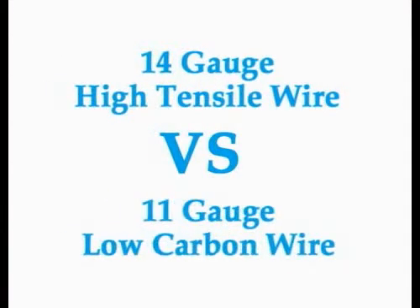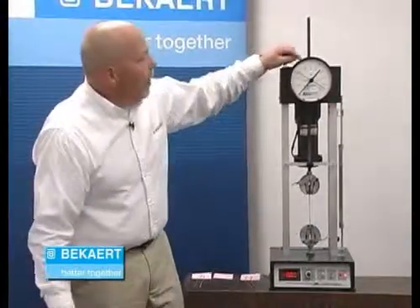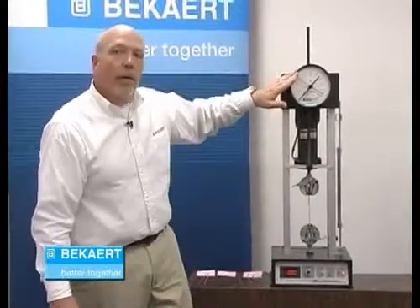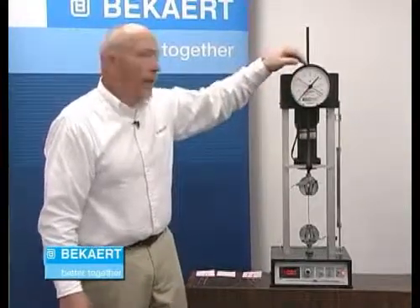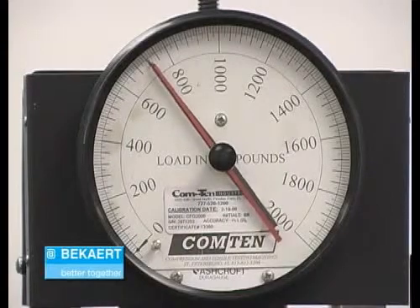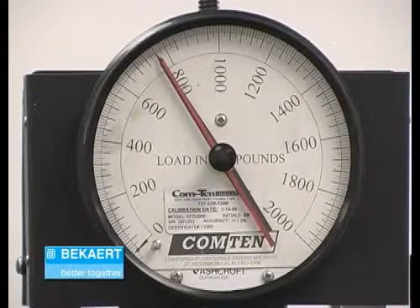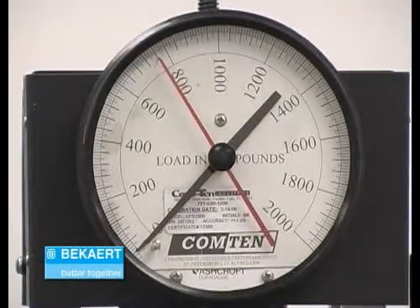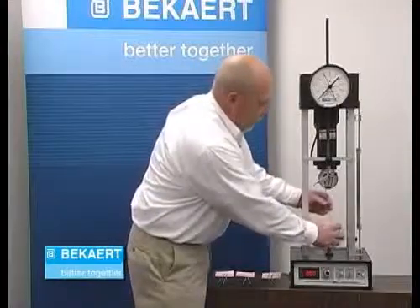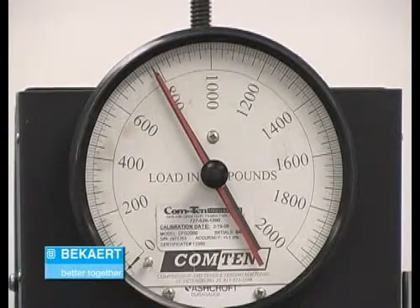The next comparison is between 14 gauge high tensile and an 11 gauge low carbon wire. We're going to go ahead and break our 11 gauge wire, and we're going to get somewhere up around 800 pounds. We'll leave the red marker where it is so you can see the differences as we get into the higher tensile strengths. It reaches about 760 pounds, creeping towards 800. Notice our pointer has stalled on the gauge while the machine is still pulling — we're experiencing that elongation in the wire. Now putting our 14 gauge high tensile wire in, notice it reaches the same point that the 11 gauge did, and then the wire breaks.